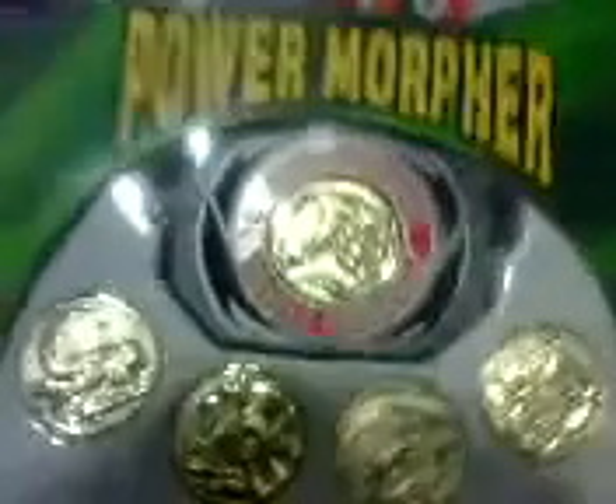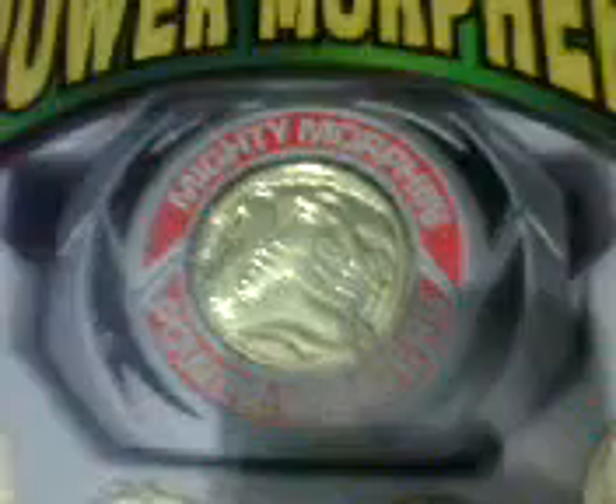And my final power morpher is one with the blade blaster, in original packaging, still factory sealed. As you can see, the T-Rex coin is sideways — that's the way I got it. That's how I got it so cheap. I paid 150 US bucks, but I bought a ton of stuff at the same time. It has all 5 coins, and usually the T-Rex coin gets faded, but this T-Rex coin here is not faded at all because it hasn't been used. So it is that original color, the stickers are all on there.